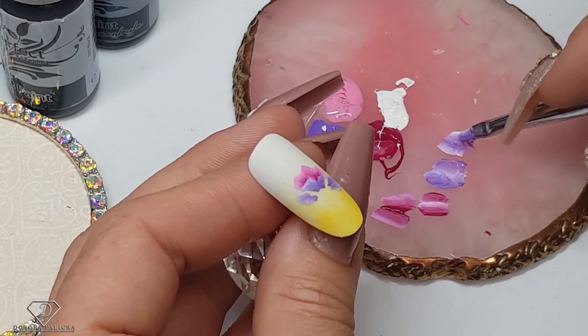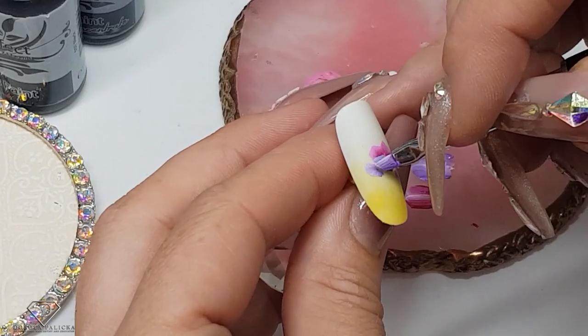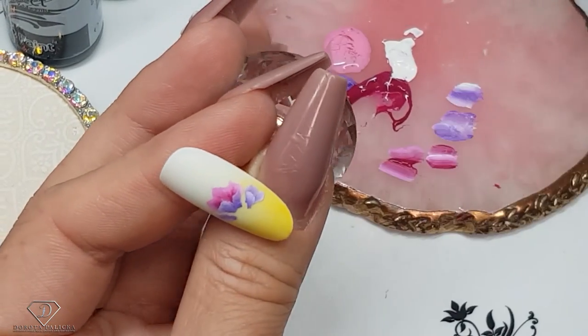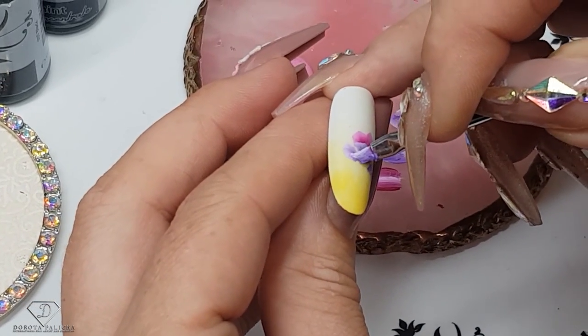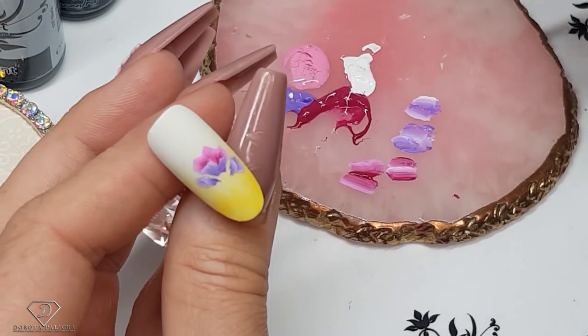Drop more of the paint. You can see we've got a kind of bell shape for the petal, and then this one goes to the top. We've got another closed flower.